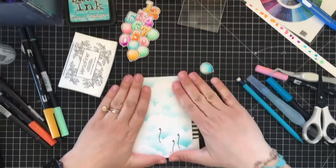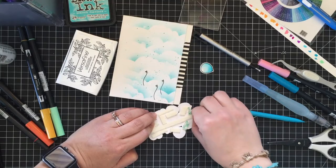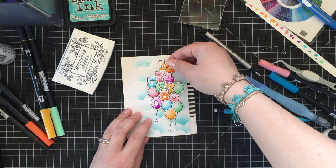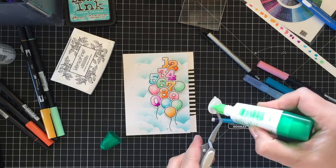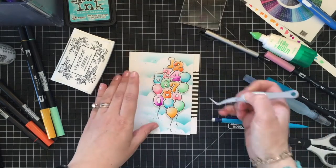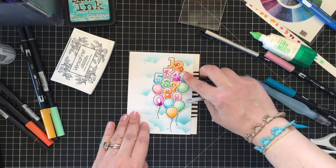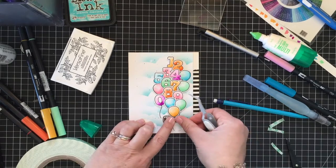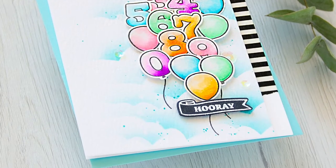Next I placed my balloon cluster on top of the background and made little marks with a pencil so I could add balloon strings in the right spots. Finally I assembled all the elements together by popping the cloudy background on foam tape and adding the balloon cluster on top. I added a few extra balloons on both sides and finished with the banner sentiment.